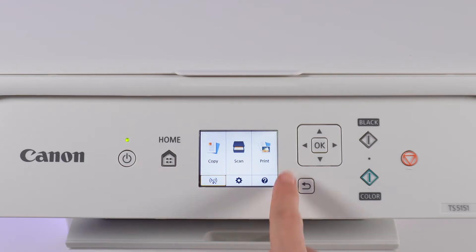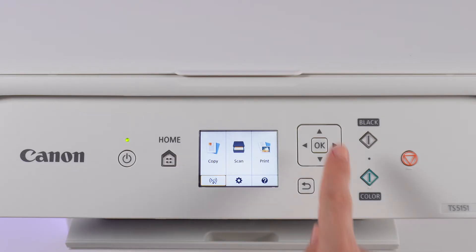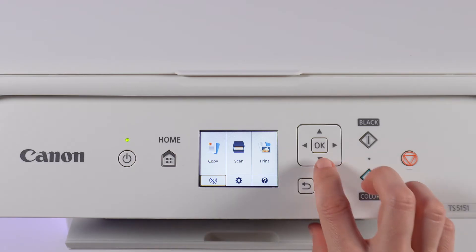Here you can see the Wi-Fi option. It is inactive. To select it, switch to Wi-Fi using the navigation buttons with arrows. Confirm by pressing OK.